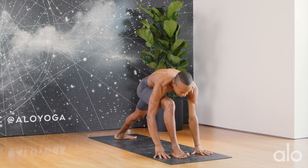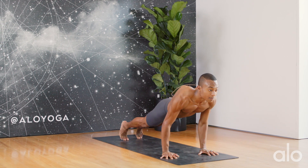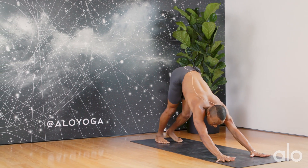Exhale — hands come down to the earth, pivot onto the ball of the back foot, look forward. Step the foot back. Chaturanga. Inhaling up to your up dog. Exhale, down to down dog.